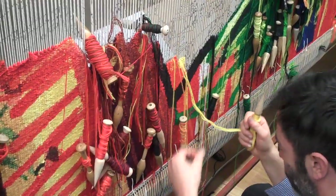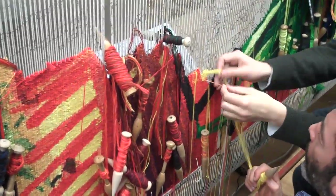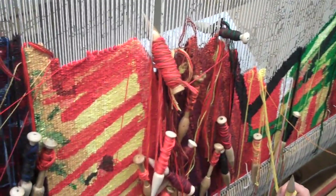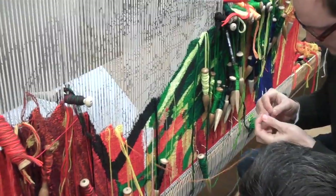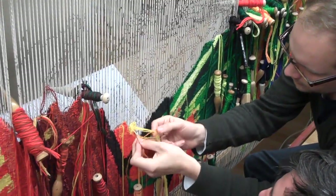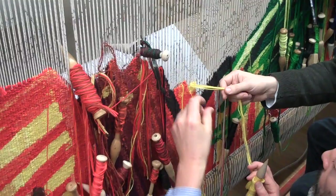I should probably do a bit of stitching here. The way that we do the stitching is... you've knotted it, haven't you? Yeah, because otherwise it'll fall off. That's quite handy, actually.